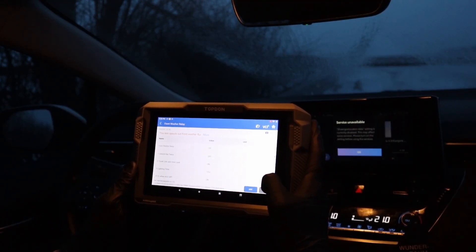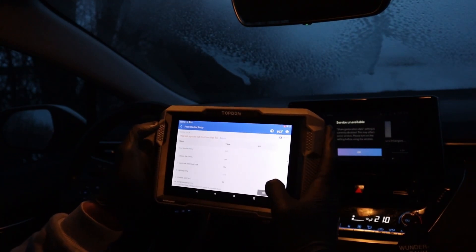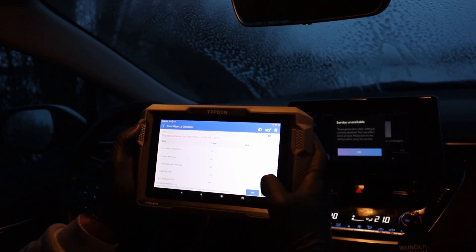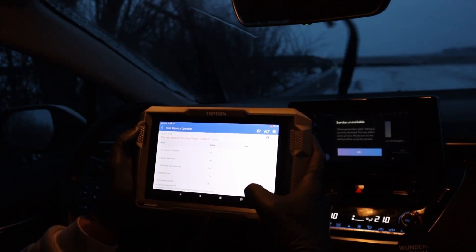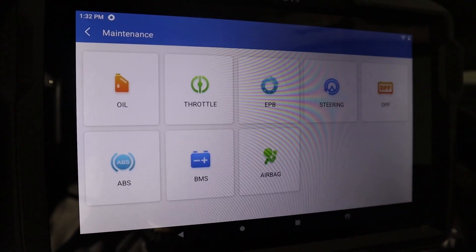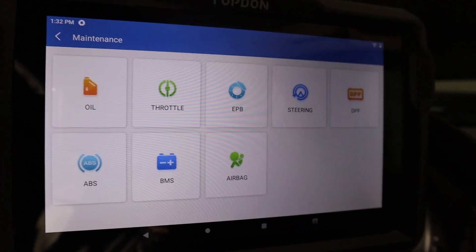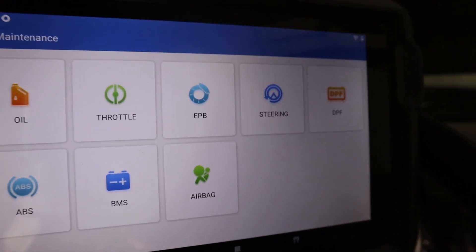Bidirectional testing uses the scan tool to test different components across various systems, not just the engine. For example, in the engine you can test your fuel injectors and engine fan, and in other systems you can test basically anything powered by electricity — your power windows, windshield wipers, and more. The scan tool also comes with service procedures such as oil reset, throttle adaptation, and electronic parking brake reset. The newer the car, the more of these service procedures are necessary to perform service tasks.